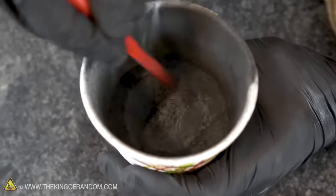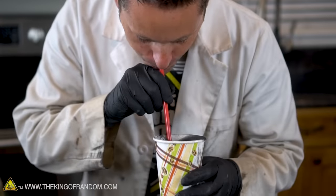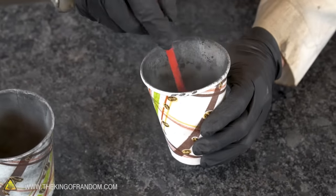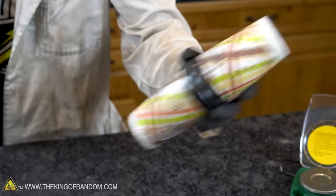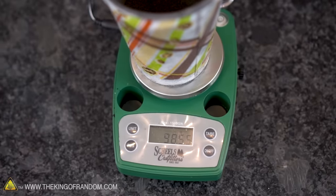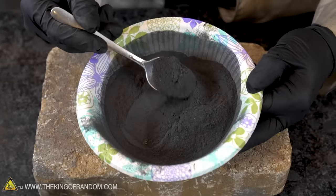Our white powder has just become black — black powder. It's extremely light and fluffy, which is very surprising, probably because of the charcoal. To make sure this gets mixed up a little more thoroughly, I'm going to pour it back and forth between two cups, give it a shake, give it a stir, and do my best to make sure these three materials are intimately combined. Weighing our composition, the verdict is 98.5 grams — we lost about a gram and a half in the process, but that's okay because we've still got plenty. Here is our homemade black powder, looking great.